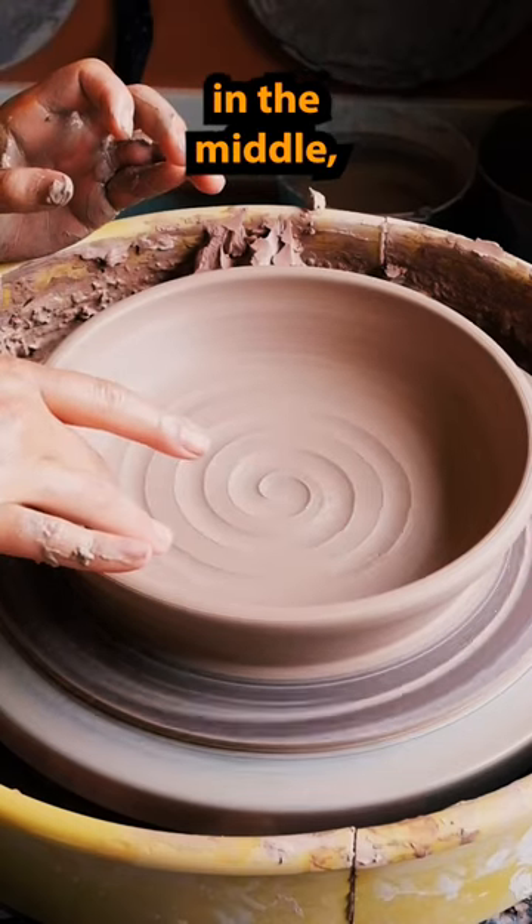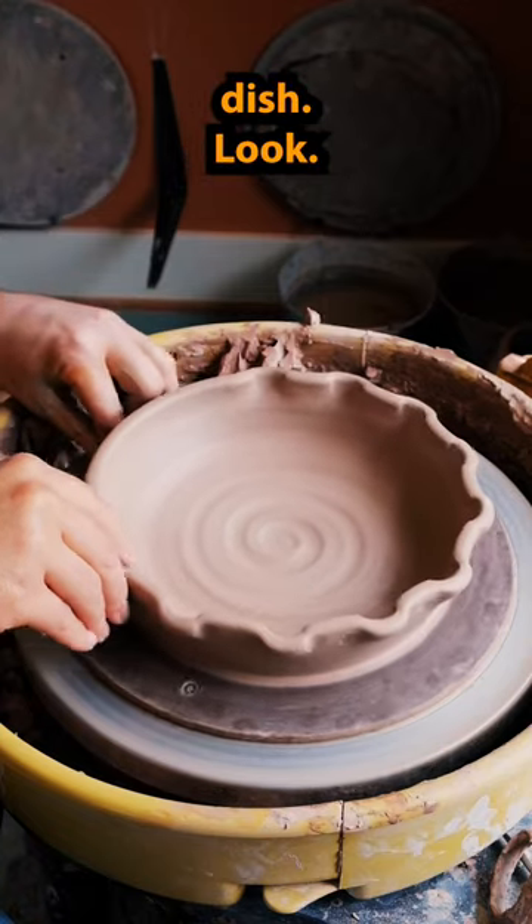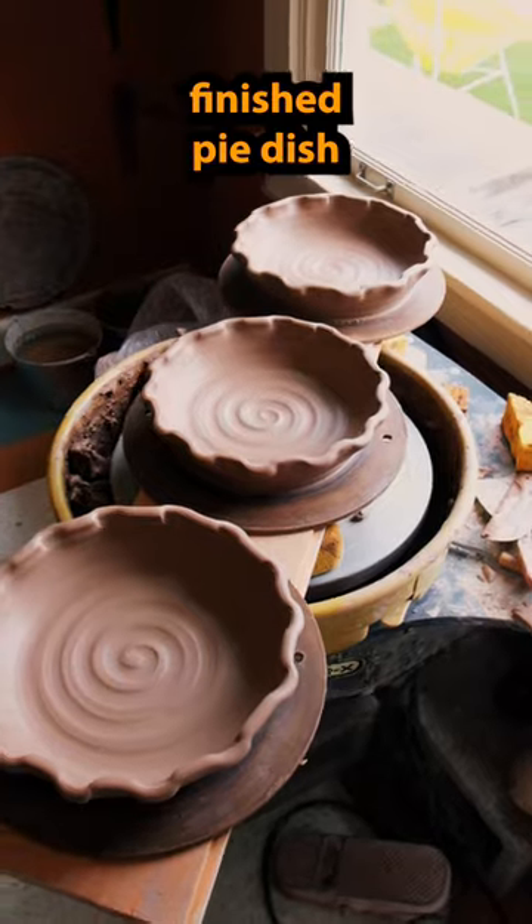Then I put my swirl in the middle and pinch the side walls, giving it that pie dish look. Fast forward here, and voila — you have a nice finished pie dish ready to dry.